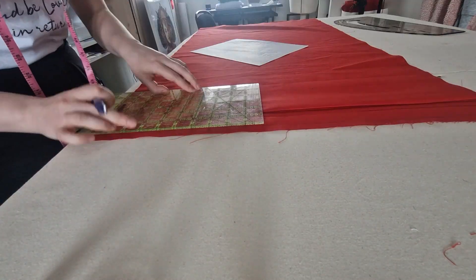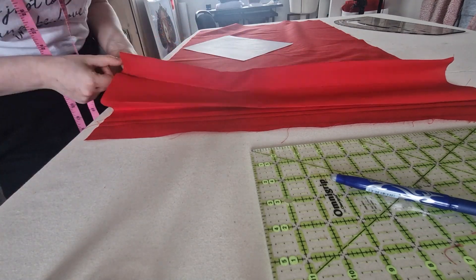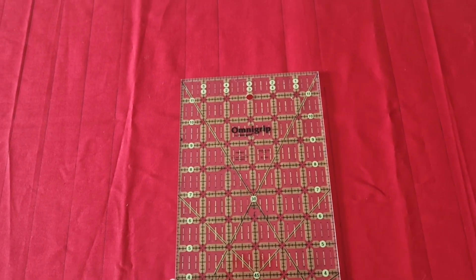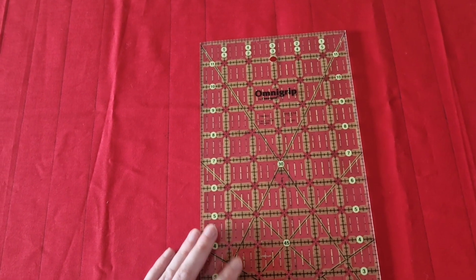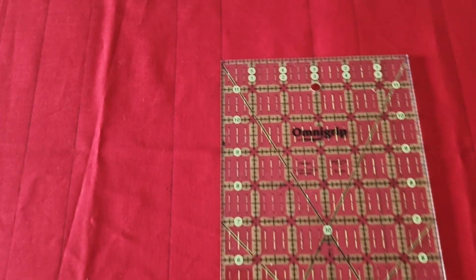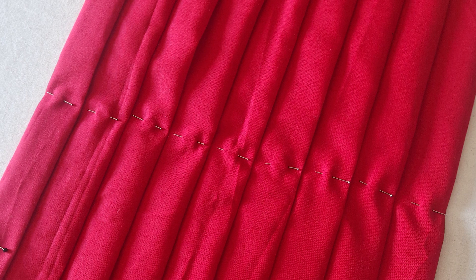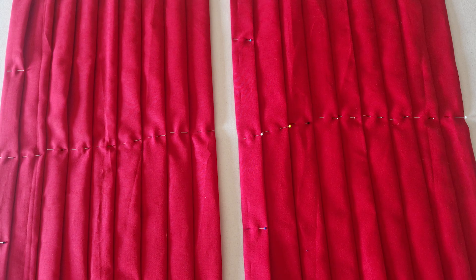I ended up finding out that the best way to do this was by using a quilter's square and then writing down all of the lines across the fabric in the heat pen and just pleating one by one and pinning them in place so that I could iron them later. Here's a close-up of the pleating before I iron them in place. They all line up facing in the same direction, which is what happens in the film, and they're all pretty much even, which is pretty cool.